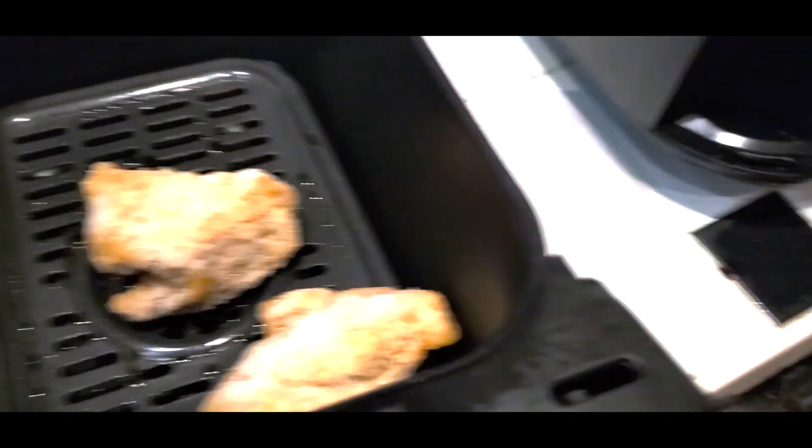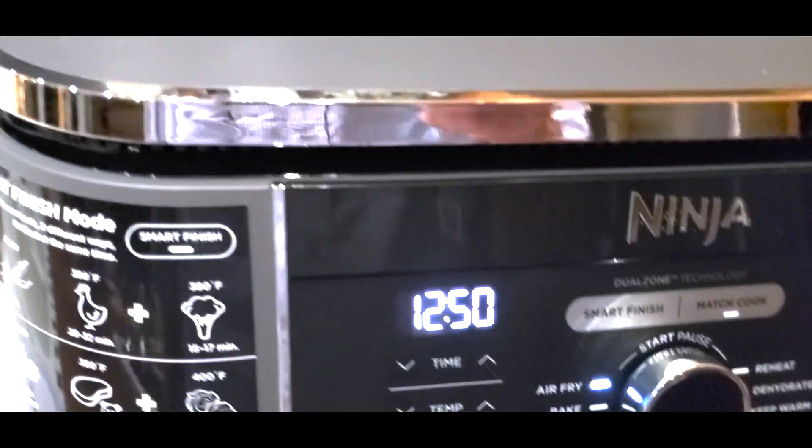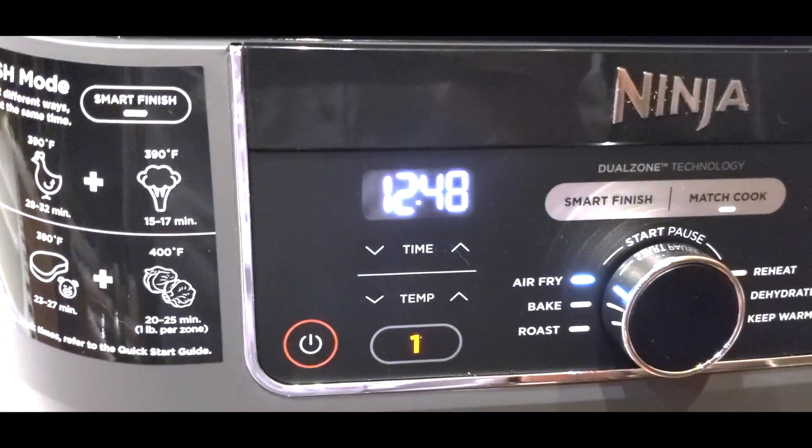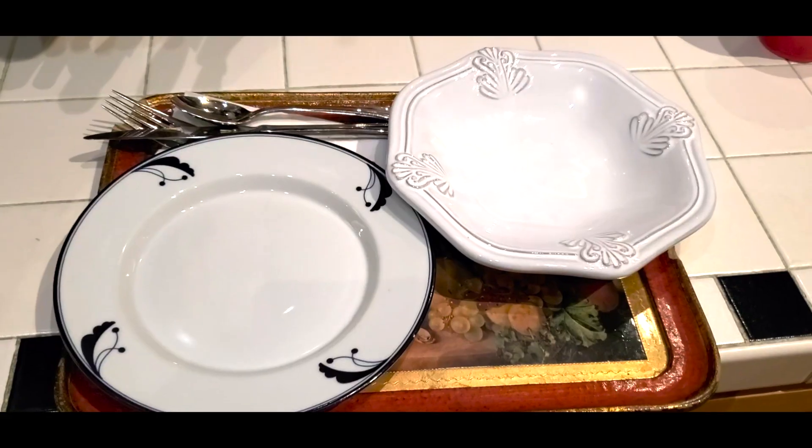Okay, we've preheated this. It's really hot. Now we'll just put this back in here and cook it for about 13 minutes. It should be crispy golden, so we'll wait and see.